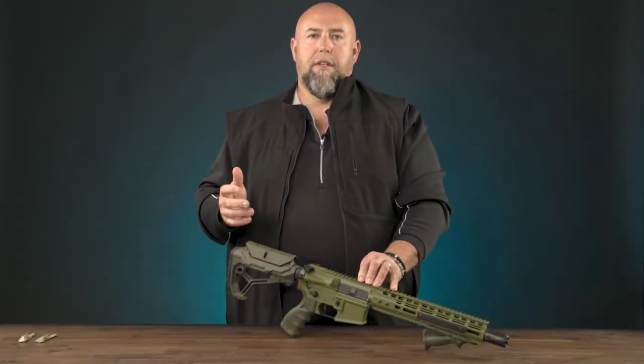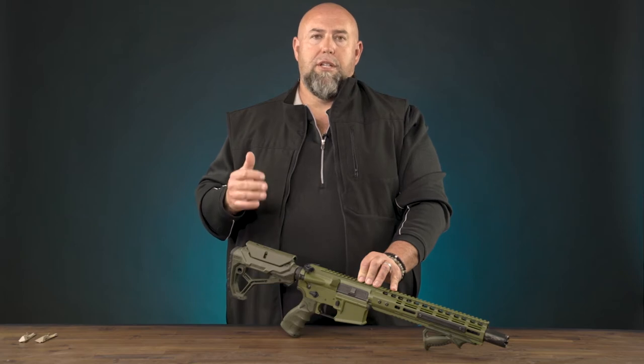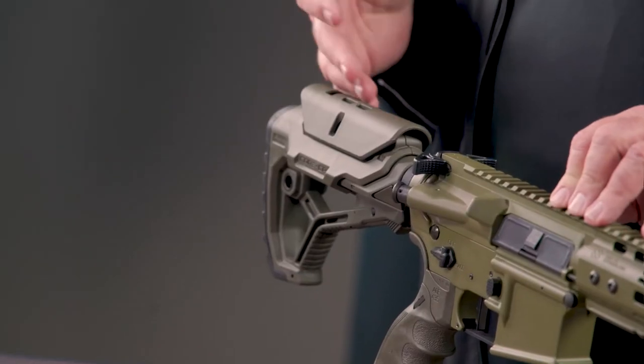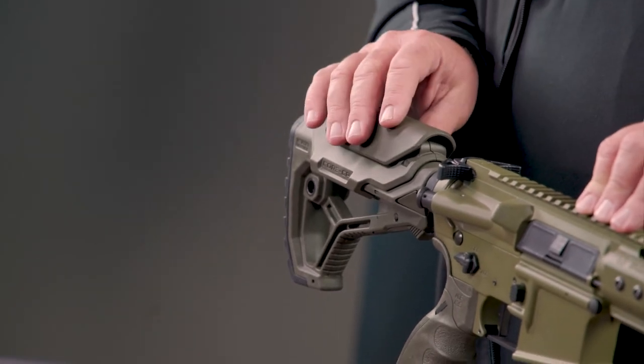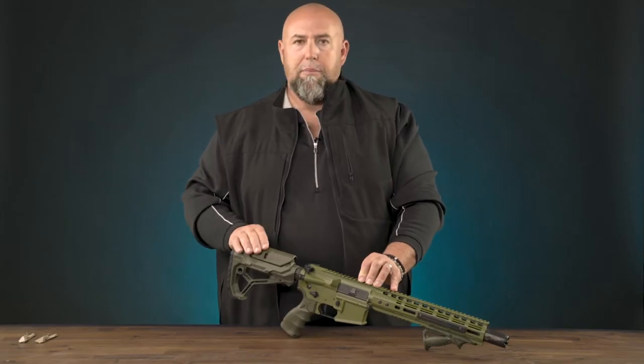Hi guys, Clint Walker here for Fab Defense. Today I want to talk to you about the GL Core CP. CP simply stands for cheek piece. You can see on this buttstock it has a substantial cheek piece on it.